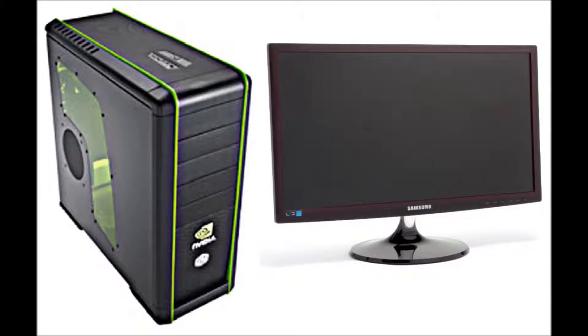Hello YouTube, it's Nukes here today and I'm just going to go through the specs and features of my gaming PC. Hope you enjoy.